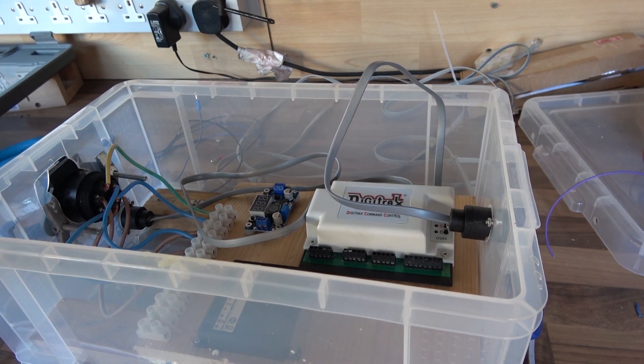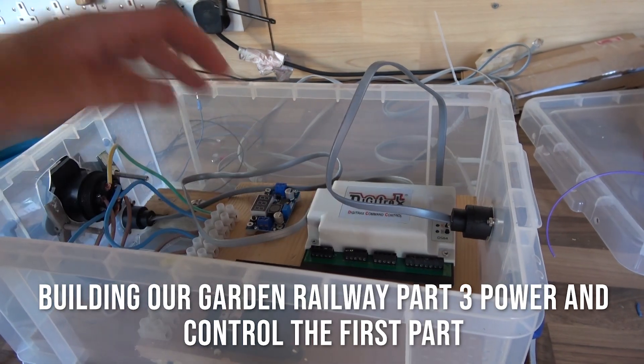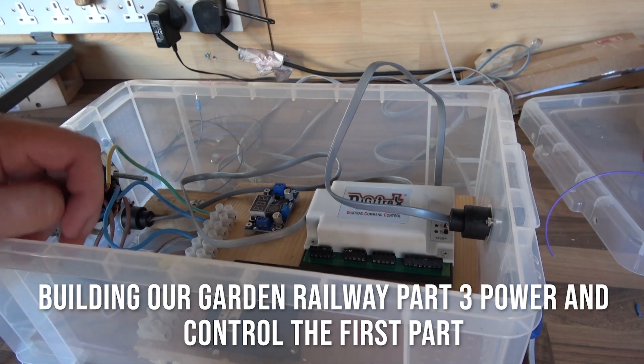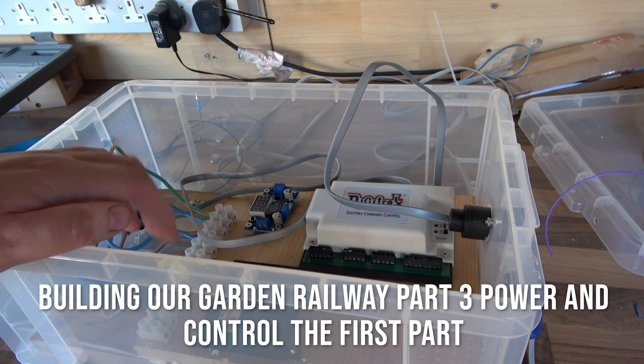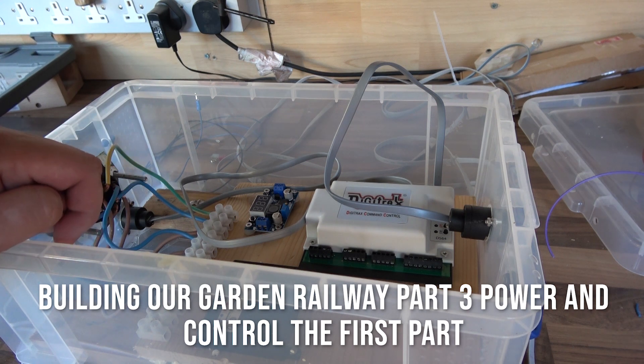Hello and welcome to Trains in Vietic. Today we're back on the garden railway looking at the electronics. There's going to be a bonus video tomorrow — I'm planning to go down to Gauge Master — and then next week we're going to have a running video. But today we're going to look at the electronics I've got in place.